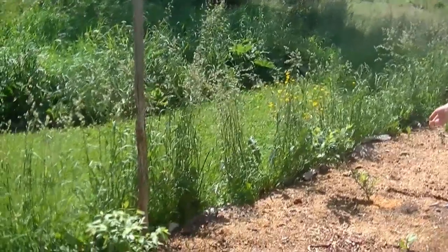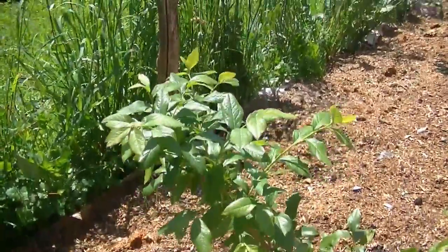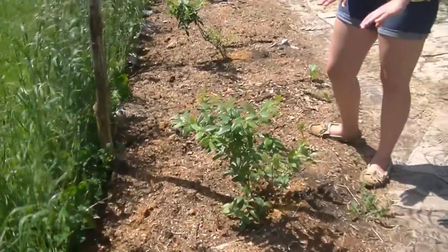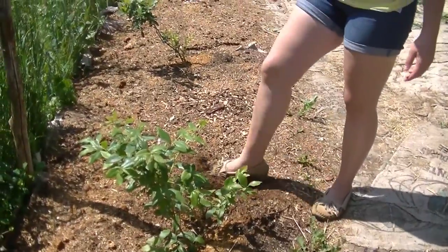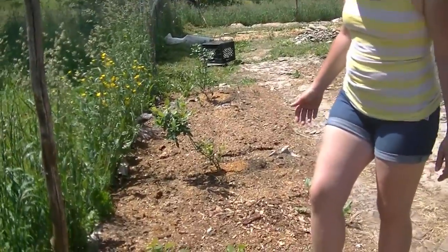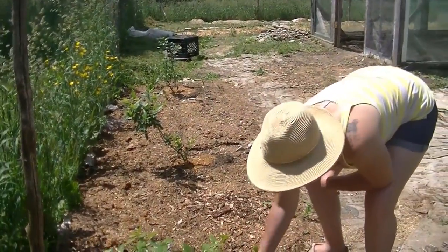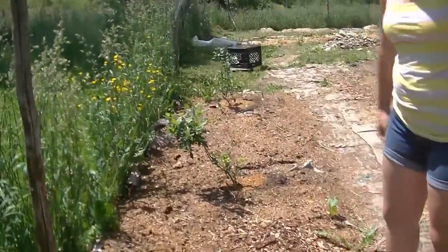Over here is where we planted our blueberry bushes that we just got this year from a local certified organic farm called the Farm Between in Jeffersonville, Vermont. This was all grass before, so we dug holes, put in compost, then put down two thick layers of cardboard and put this wood chip mulch material on top. That's how you plant berry bushes — especially blueberries, because they like a more acidic environment, which is what the wood chips provide. These wood chips are from our last year's garden, which you've seen in our Back to Eden video.